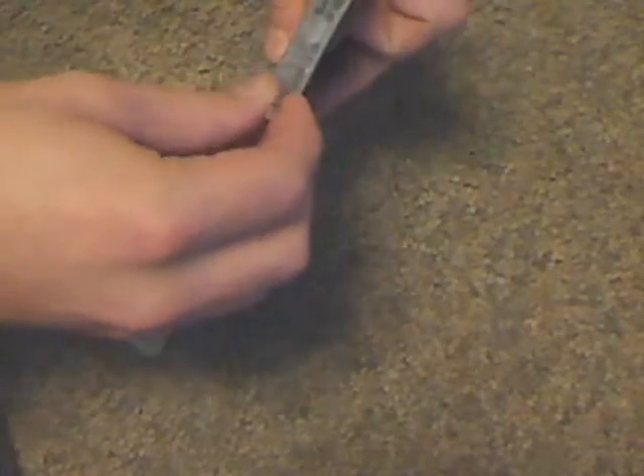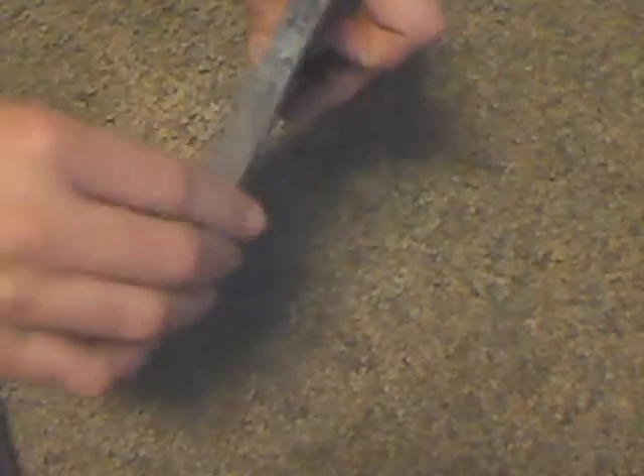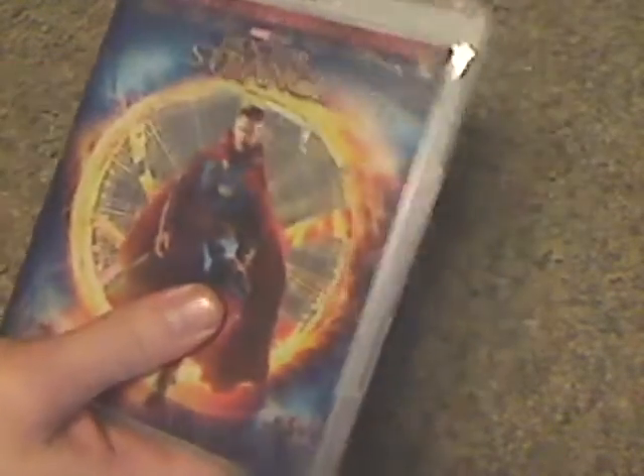And so now let's open it up. It's going to use the lenticular art, which is pretty cool. And the back of the case is just about the same.